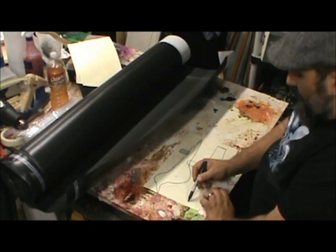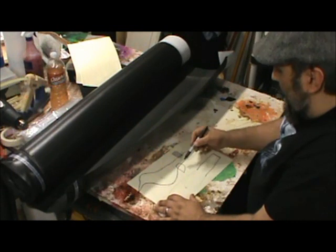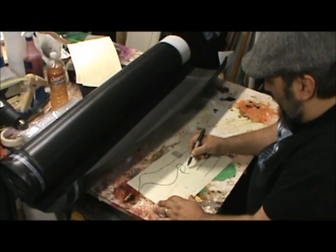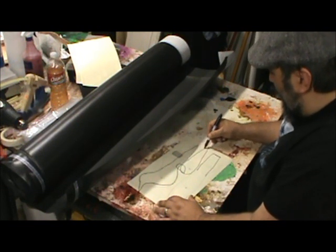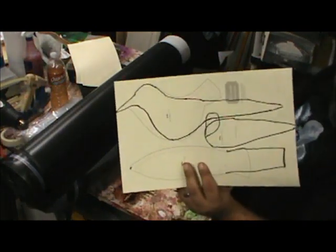Let's try it with a straight tail. And I'm going to do a wing - I'll need to do two wings. I now have what I want traced out.